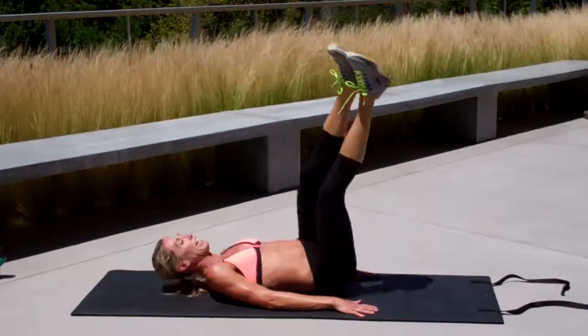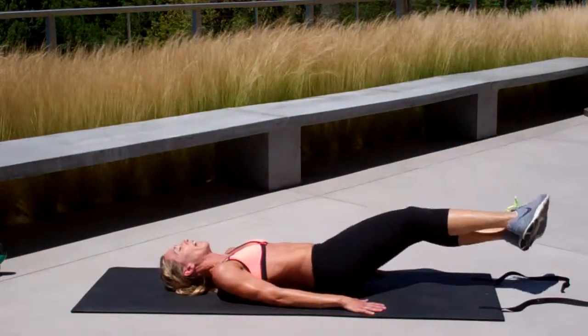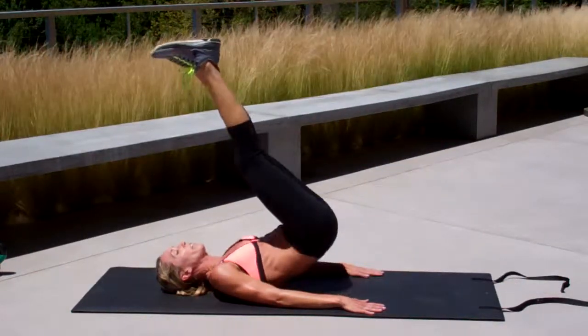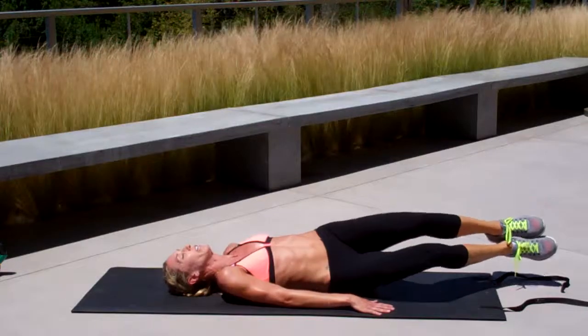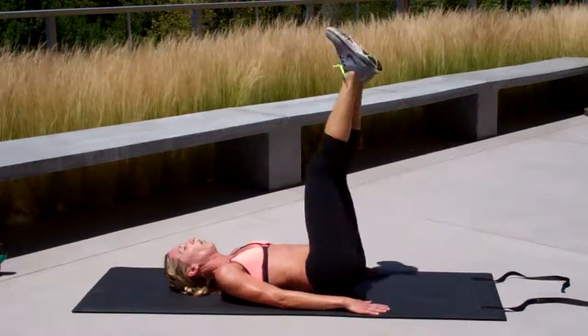Reverse crunch, come back down, drop your heels, twist your torso. You're going to keep your head down on the mat. You are going to bend your knees when you drop your heels. That's the whole thing — one minute here.